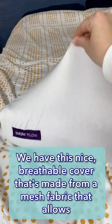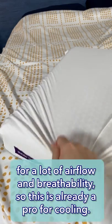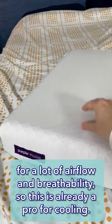On the top of the Purple Pillow, we have this nice, breathable cover that's made from a mesh fabric that allows for a lot of airflow and breathability. This is already a pro for cooling.